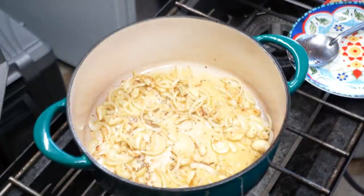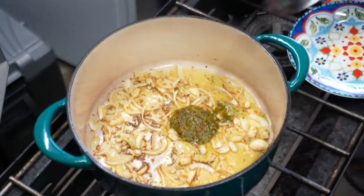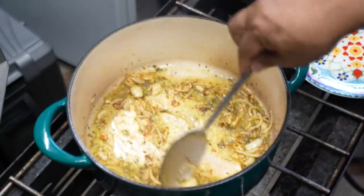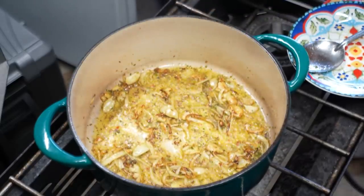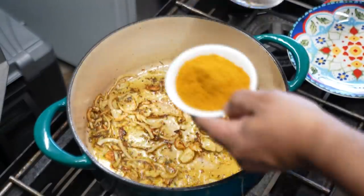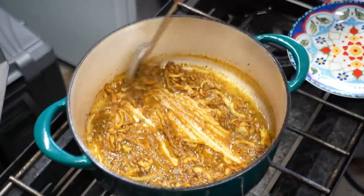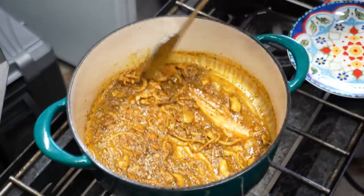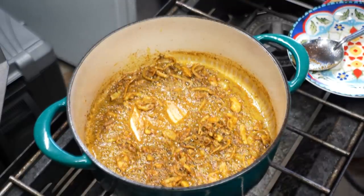Everything I do is all about flavor and maximizing that flavor, because at the end of the day you have to impress your family and friends. A minute later, I'm going to go in with some more Caribbean green seasoning to give it a punch of herbal notes. My Caribbean green seasoning is made with olive oil — a lot of people use vinegar or water, but I find those things diluted. I want to maintain all the flavors of those herbs. Now we're going to go in with the curry powder — about two and a half tablespoons of my own blend.